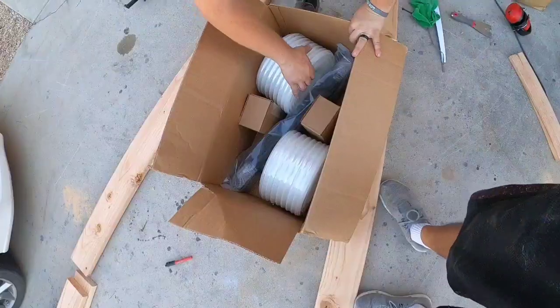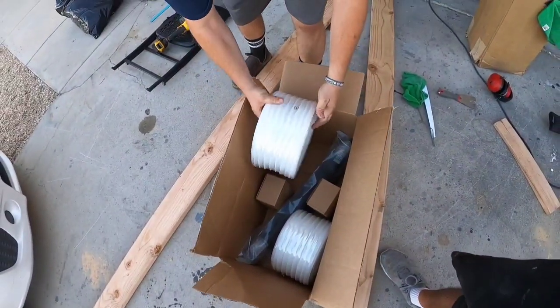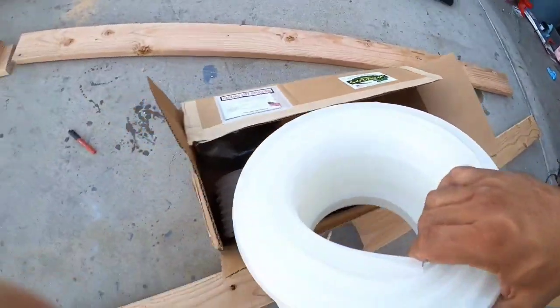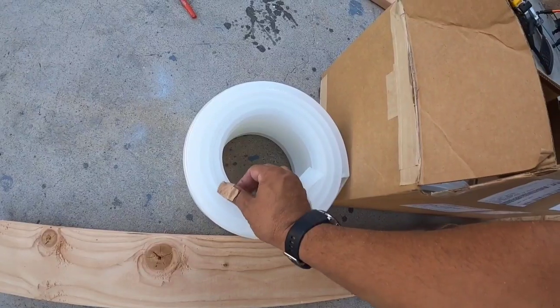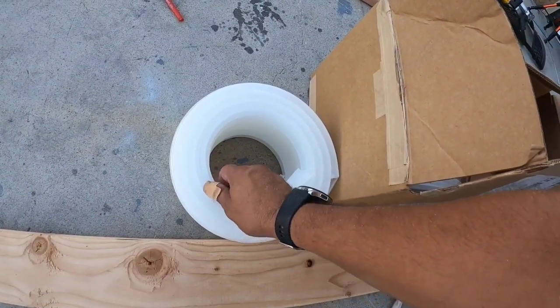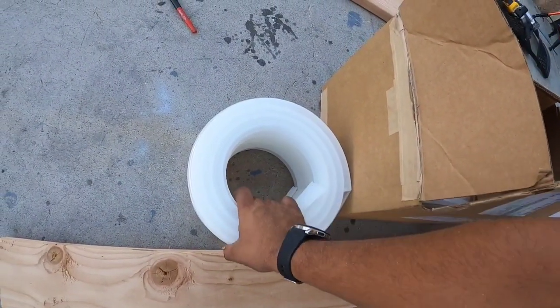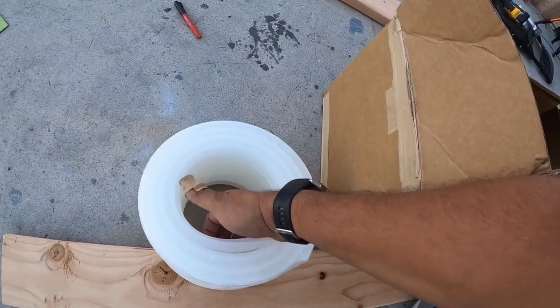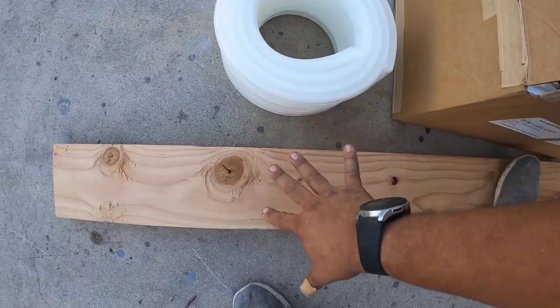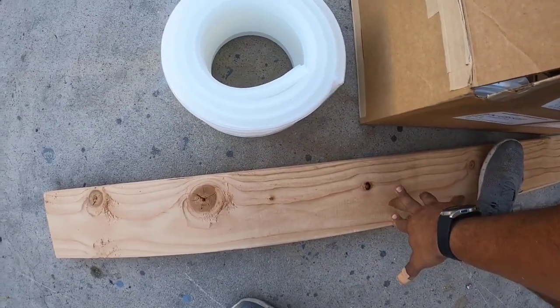These are the trailer bunks — the sliders we have. These are the full thick, really high-density plastic. The higher the density of the plastic, the more self-lubricating it is. You can feel this is very, very slick. And this fits around the lights as we route them through.